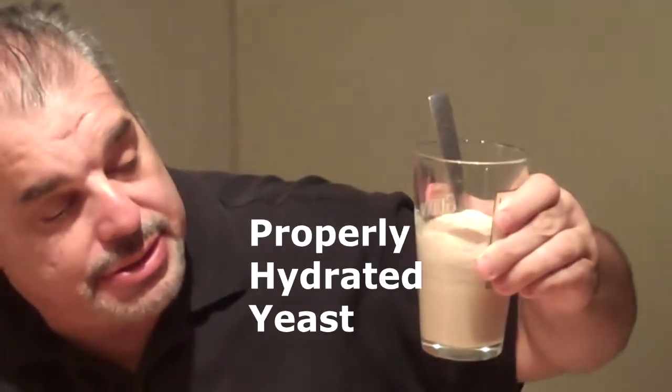Long hard night brewing. Okay, let's check our yeast. And there we go — now that's some good yeast.